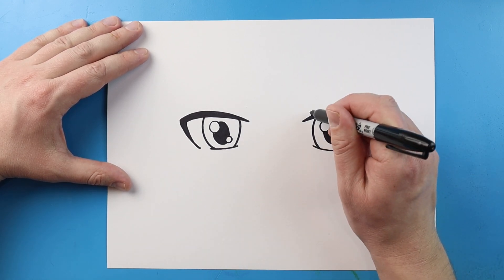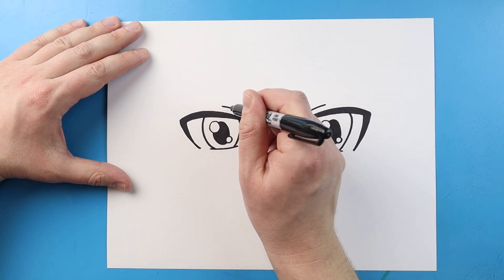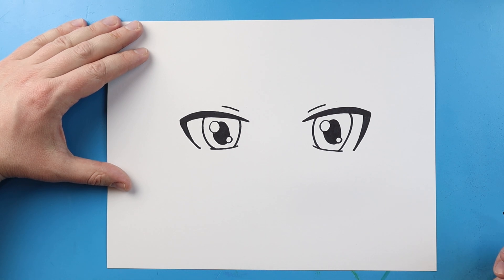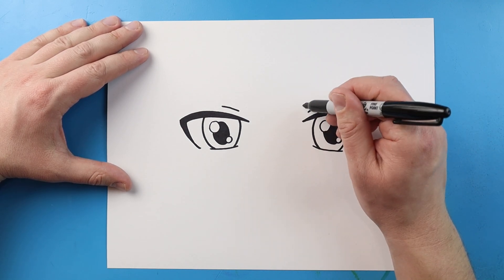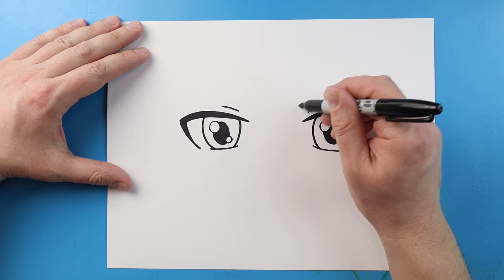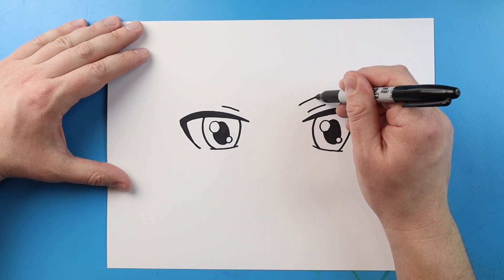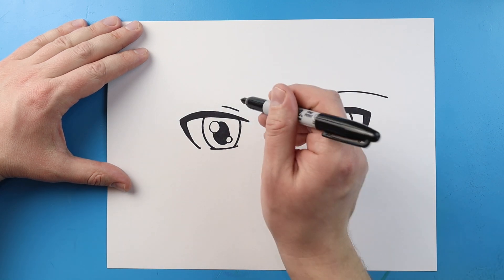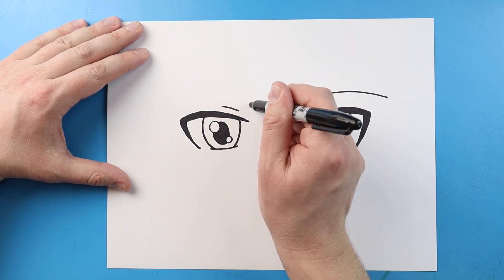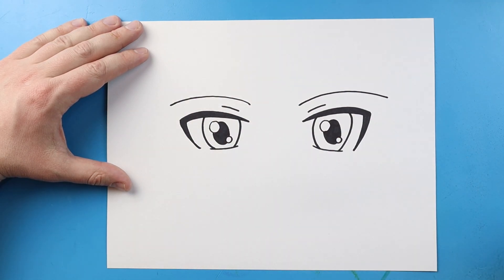I like to add a small little line right above each eye, kind of more towards the center. Then we want to make the eyebrow. When drawing the eyebrow, I like to keep it bigger towards the middle and skinnier on the outside. Line up with the eye and make a curved line, then do the same thing on the other side.